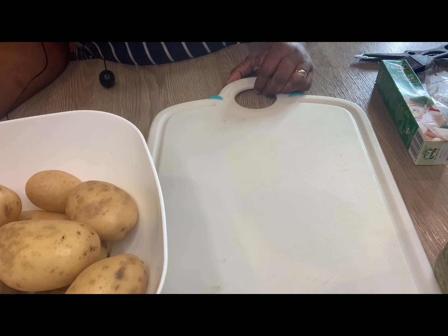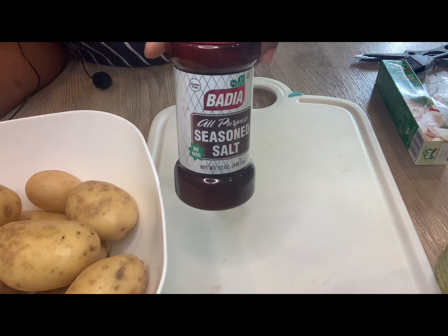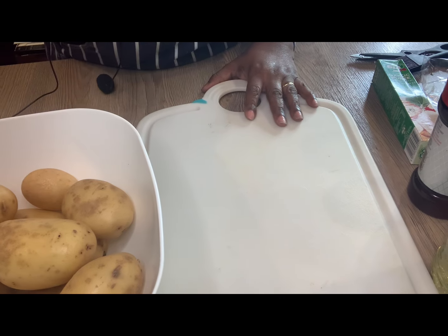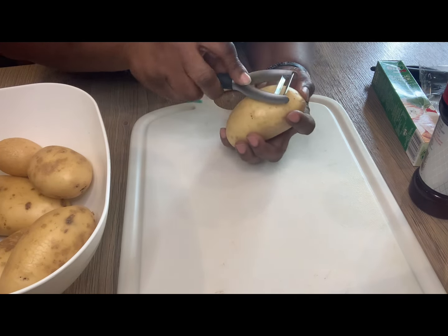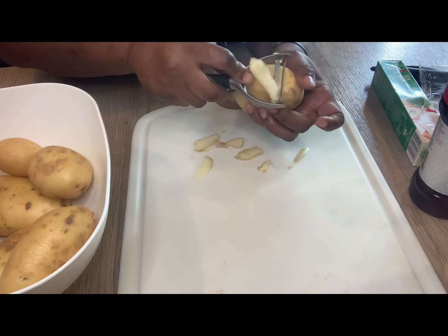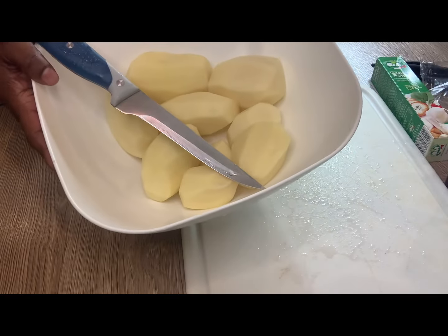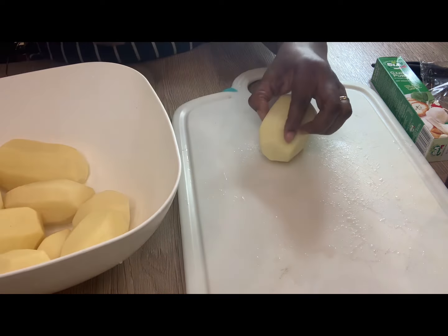I have put a pan of water on the fire to boil. As soon as it's boiled I'm going to add some seasoned salt. Next thing I'm going to do is peel my potatoes — the potato has been washed so I'm going to cut them into portions.